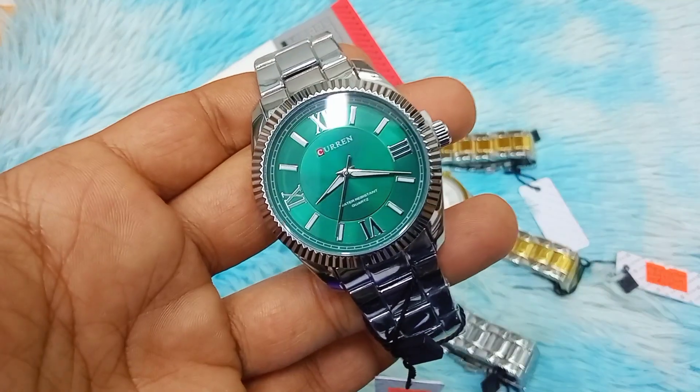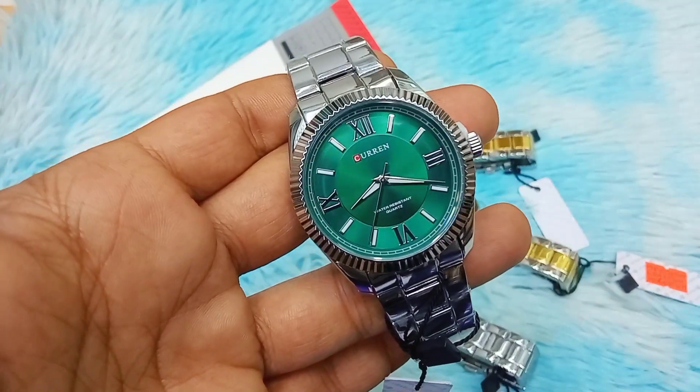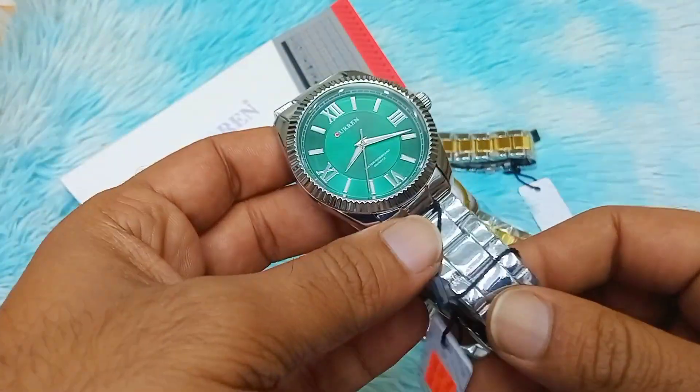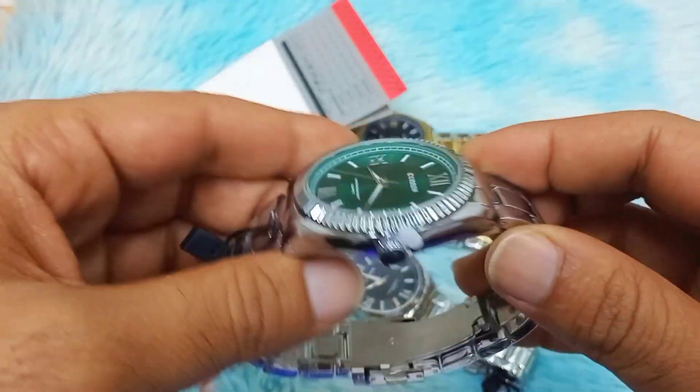This is the best option for wearing a wristwatch, and this is the CURREN 8453 model. Let's see — this is a silver model.